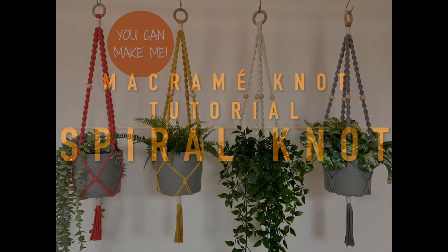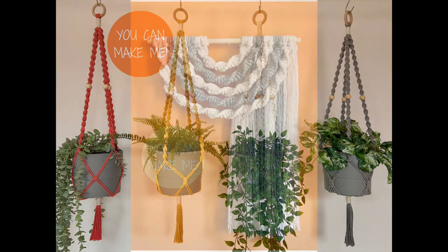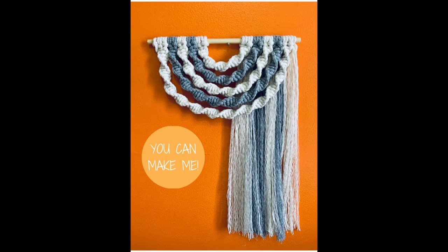The spiral knot is a simple yet beautiful knot often used in macrame. You can make plant hangers and rainbow wall hangings very easily with this knot. Full kits for both these designs are available on my Etsy store and my website, the links for which are at the beginning and end of this tutorial.